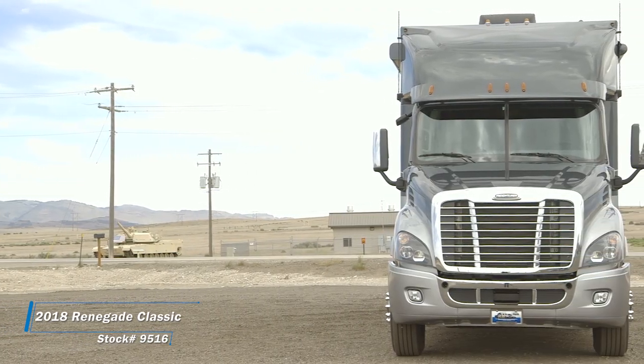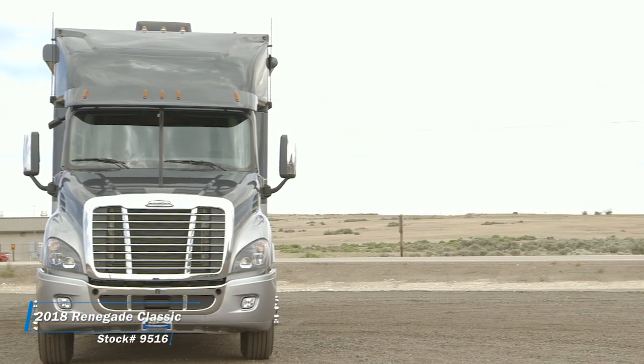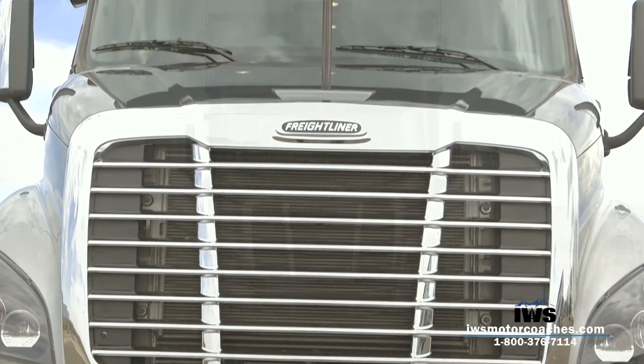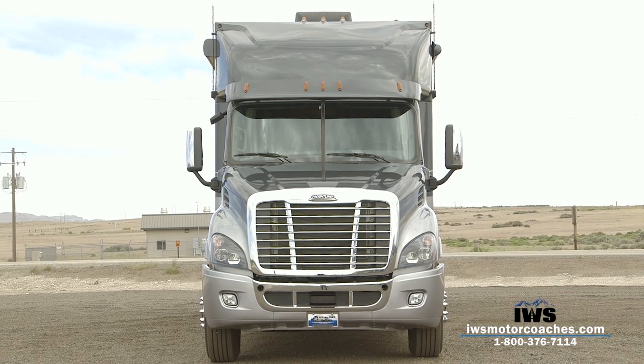Hi and welcome back. I'm really excited to share with you our IWS Signature Series Motor Coach by Renegade. The reason we call this the Signature Series is we patterned this coach after my own personal coach, and being the owner of the company, it's very important that if I'm going to put my name on something, it represents everything that we are and everything that we can offer.